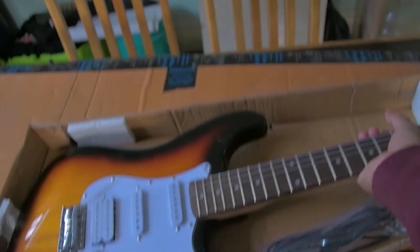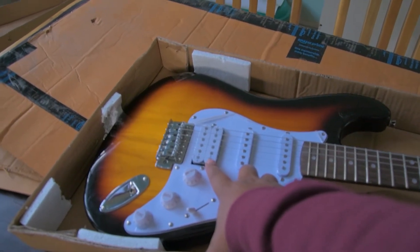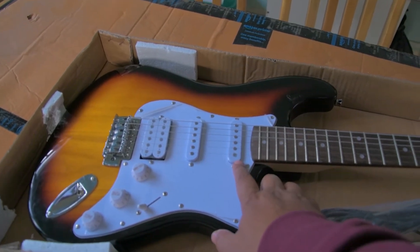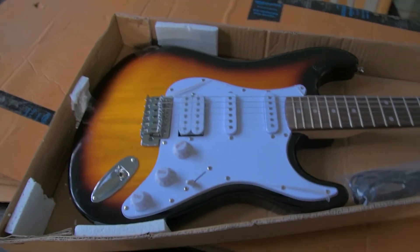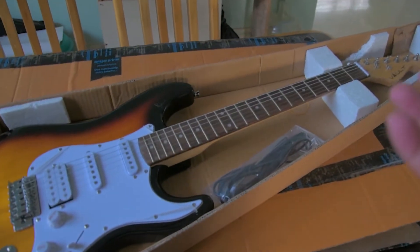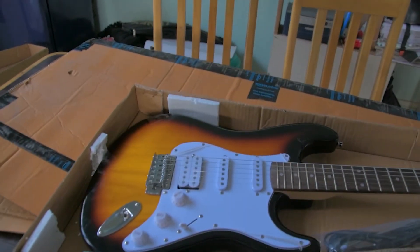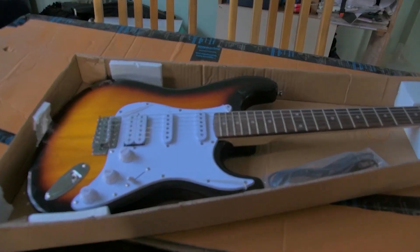It's exactly made like a Stratocaster — a really good copy, I would say. This is a humbucker pickup in the bridge position, then we have a single coil in the middle, and on the neck there's a single coil as well. I really like this setup because it will give a much more versatile sound — the humbucker for heavier riffs and the single coils for a cleaner approach.